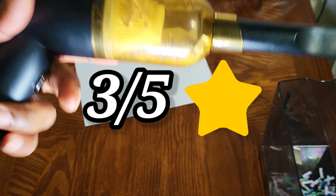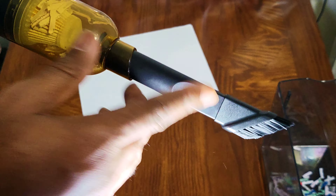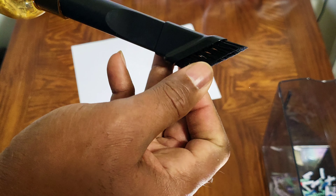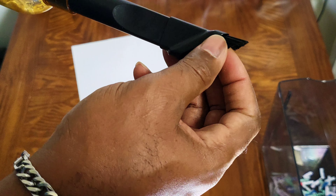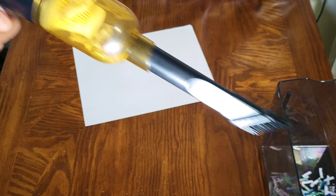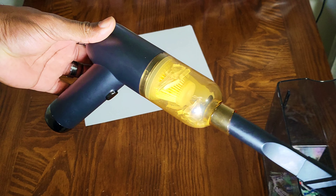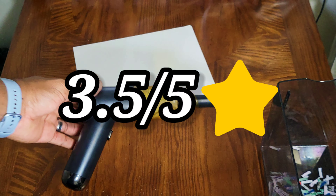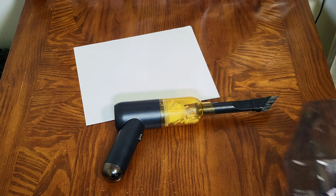Honestly I'll give this a 3.5 out of 5. The little flap is a bit concerning, and it is a bit smaller than I thought it was going to be. I wish it came with maybe a couple more nozzles — this brush is okay, it's more for crumbs. If you have something a little heavier you want something more firm so you can really get in there. But honestly yeah, this is a 3.5 out of 5.